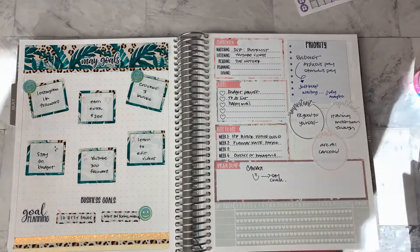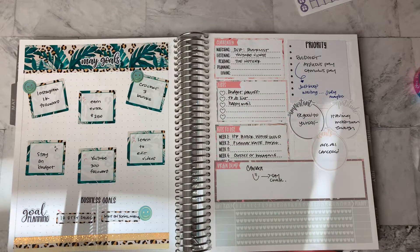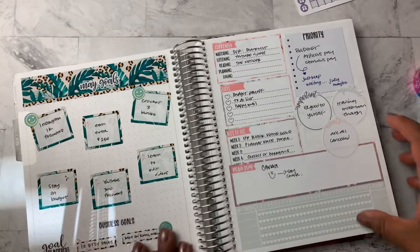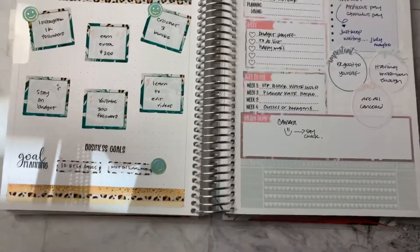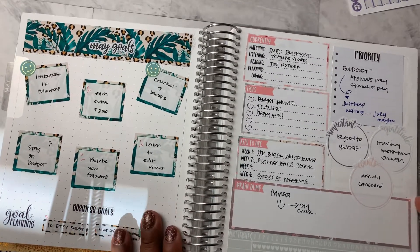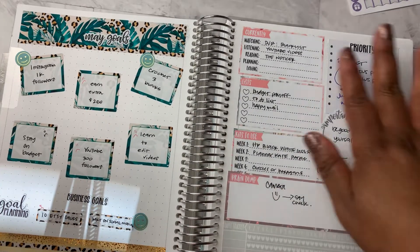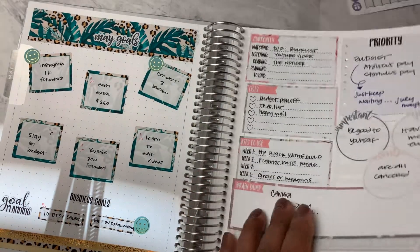I liked the goals page that I did last month, and I think I would like to do something similar this month. And then this is always just sort of a work in progress, so we'll see.